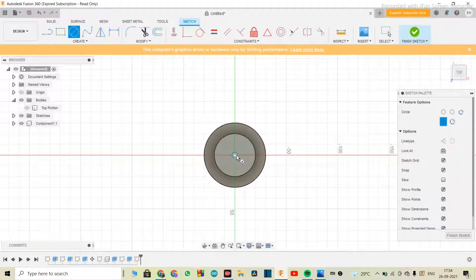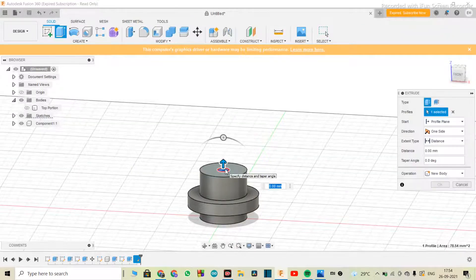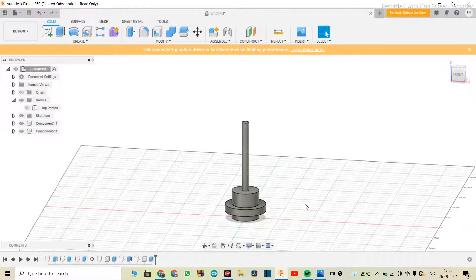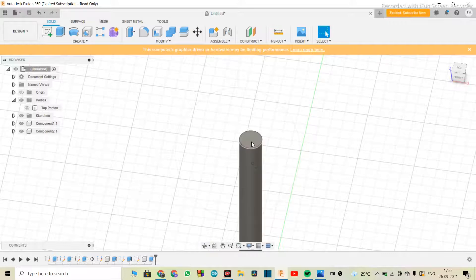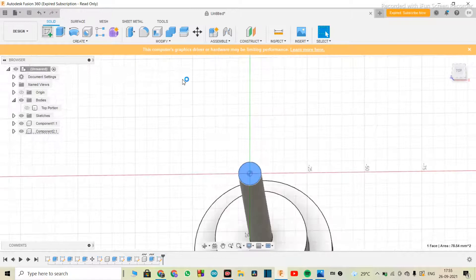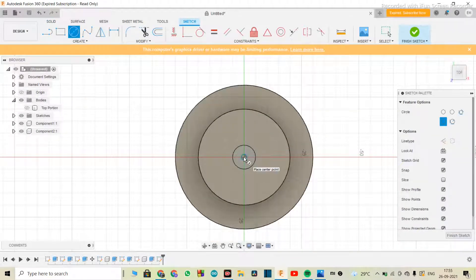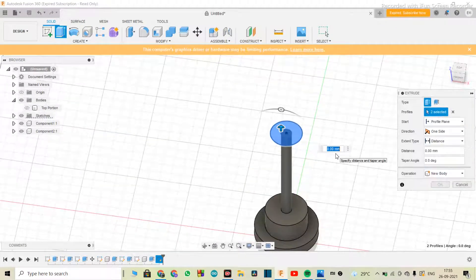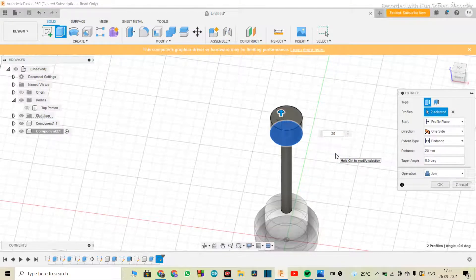I'll make a circle of 10 mm in diameter and extrude it 500 mm. This time I'll keep the operation as 'new component' and hit okay. Then I'll select the top portion of the rod, go into sketch, make a circle of 30 mm in diameter, finish the sketch, select both circles, and extrude it for 20 mm. The operation has to be 'join.' Hit okay.